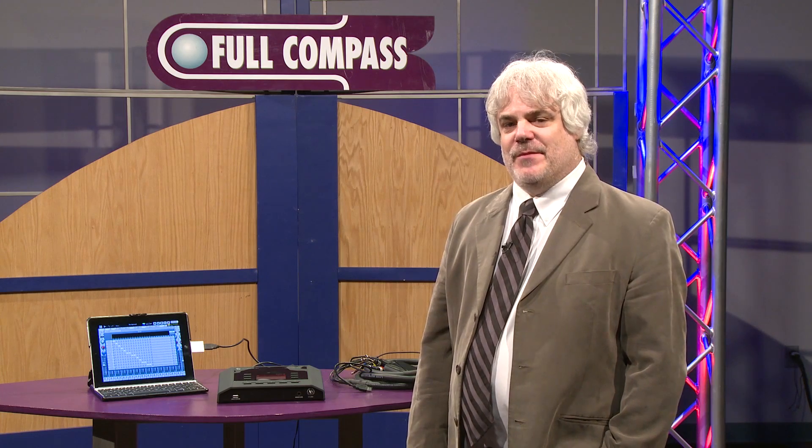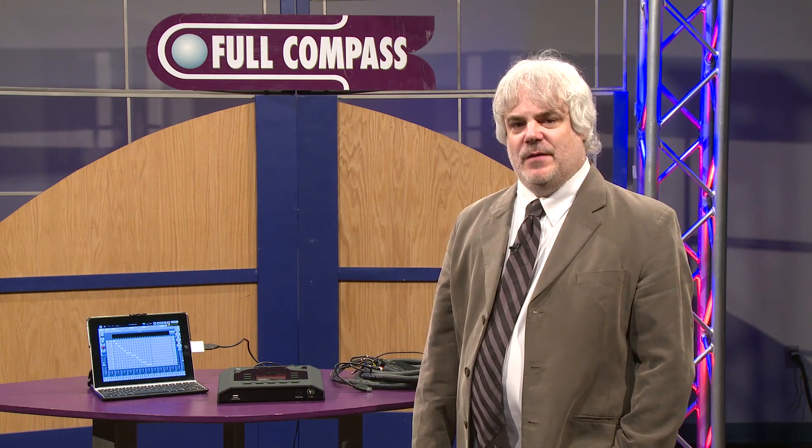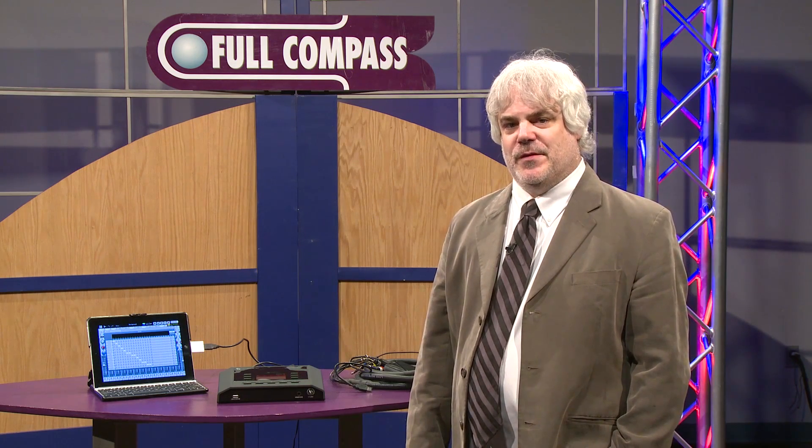To learn more about the Cymatic Audio Live Recorder LR16, please visit FullCompass.com or contact your FullCompass sales representative today.